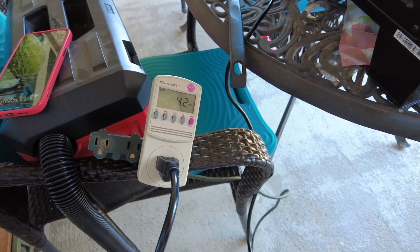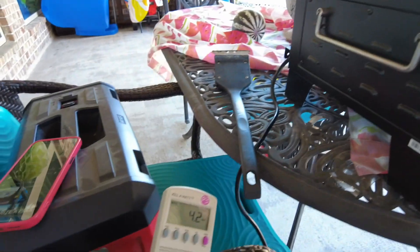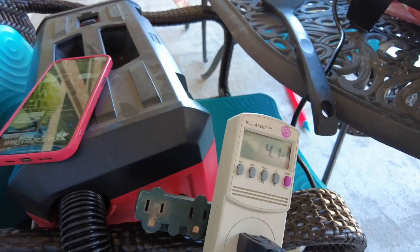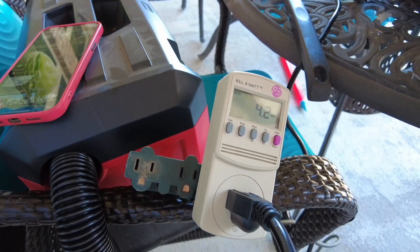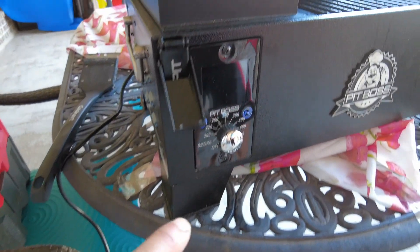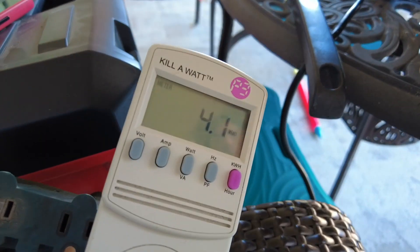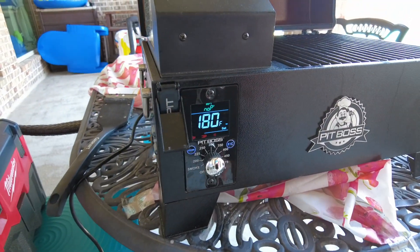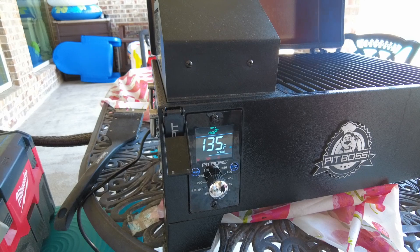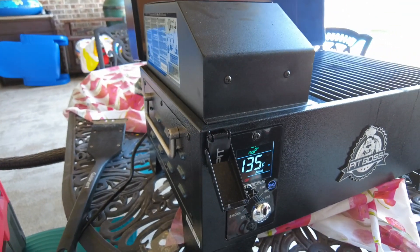We're testing the Pit Boss pellet grill using a kilowatt meter to see how many watts it consumes. Right now it's not on — it's just plugged in and consuming 4.2 watts. We're going to turn it on now and see how much wattage it requires to heat up.